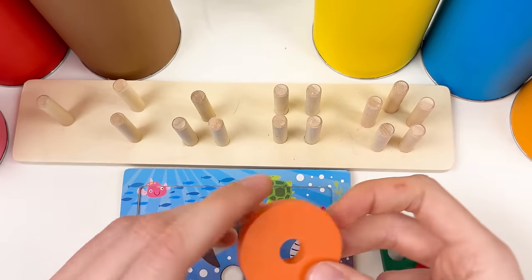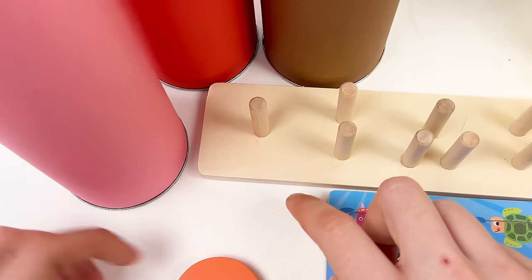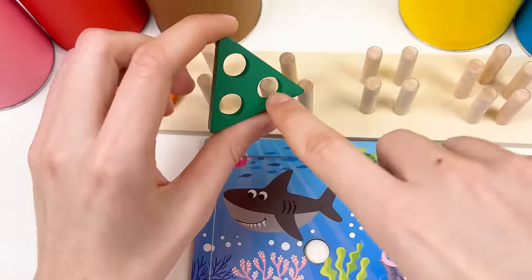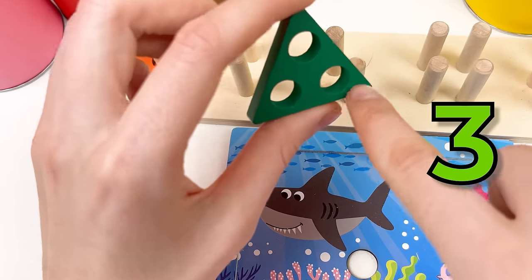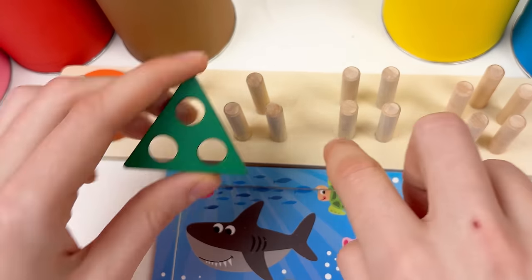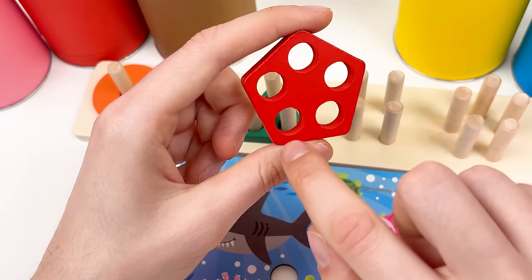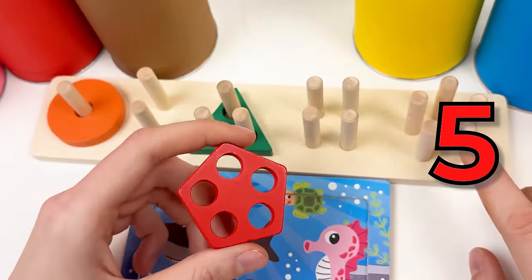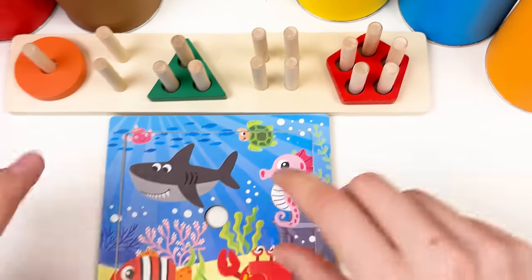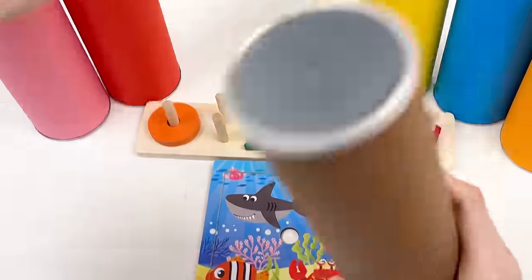The orange shape has one hole — let's look at the shape board for one hole — let's place it here. The triangle shape has three holes: one, two, three — let's count on the board: one, two, three — great! The red shape has five holes: one, two, three, four, five. Let's count on the board: one, two, three, four, five — great! We found our first three shapes.